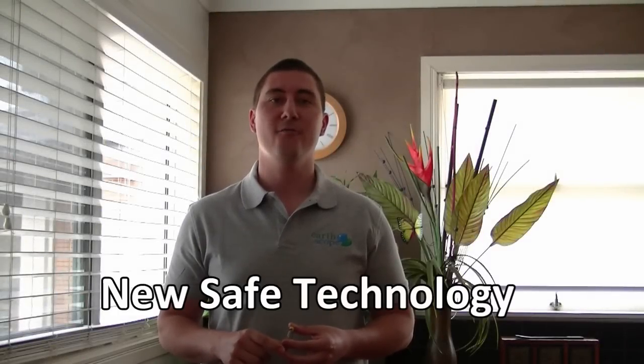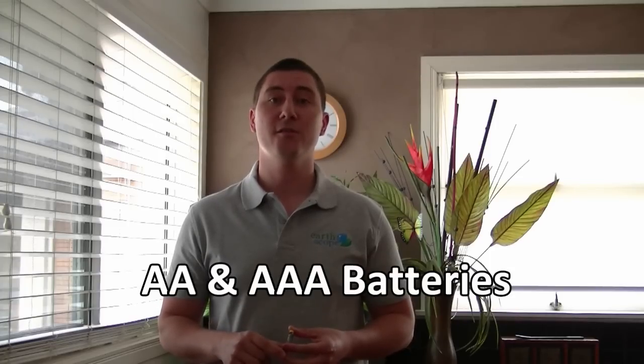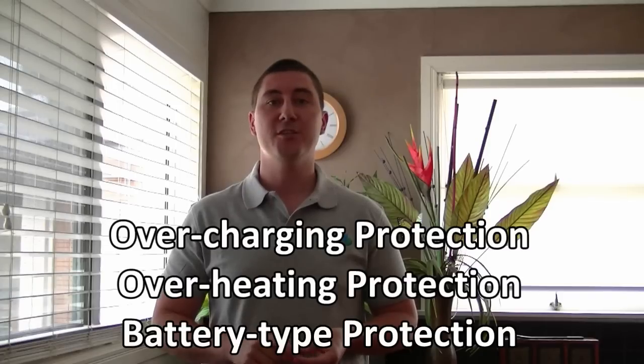This is a new technology which operates in a completely safe way. The battery charger charges the two most popular sizes, both AA and AAA, either one size at a time or mixed together. A full set of safety features are built in. These include overcharging protection, overheating protection, and battery type protection. On top of all this, the device can also charge rechargeable batteries safely.